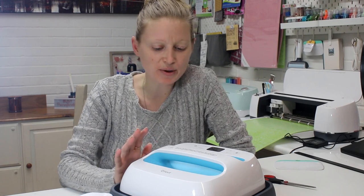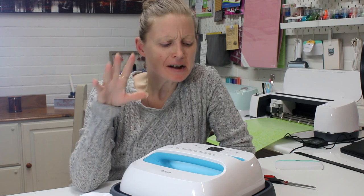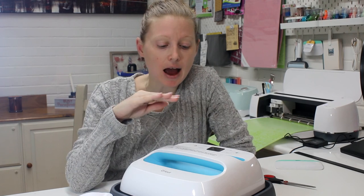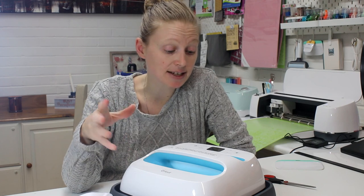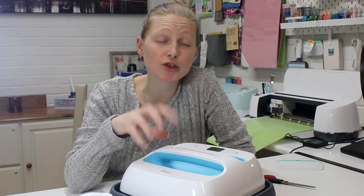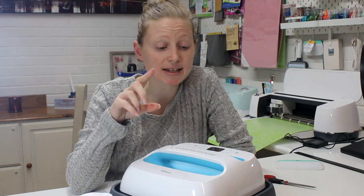Hi, my lovelies! I hope you're all well. So I've got the EasyPress in front of me and if you saw my live video you'll know it didn't quite go to plan. I've had a really good play with this now and one of the big problems I had was that I assumed it was just going to be a miniature version of a heat press — and it's not. It's something completely different in its own right. It is a hybrid between an iron and a heat press, and I love it. It is absolutely fantastic, but you do have to treat it as its own individual item, and like with everything there's always a learning curve.